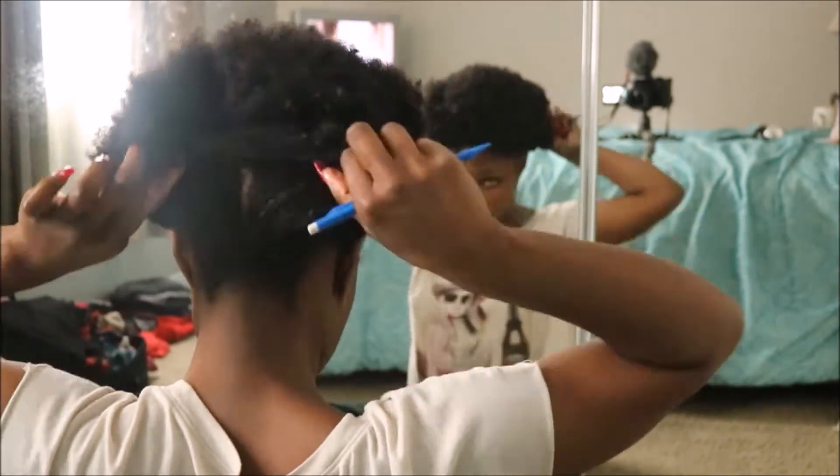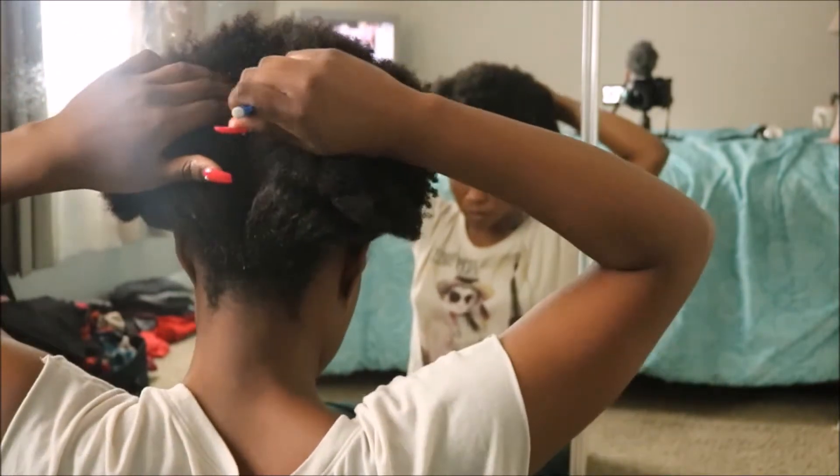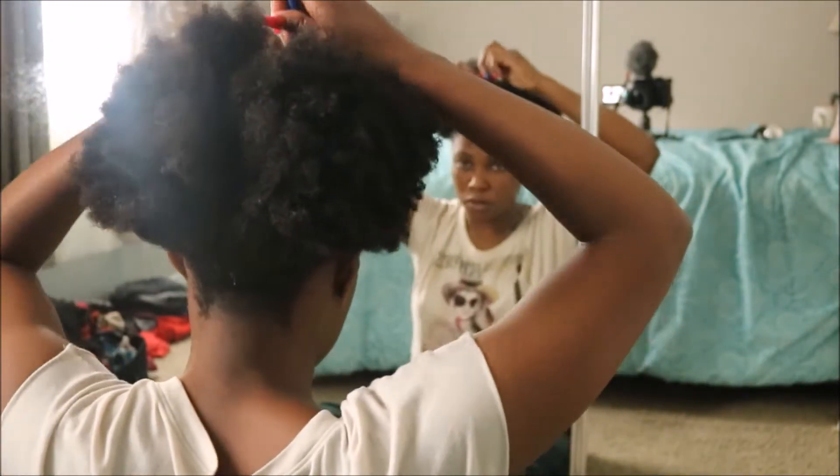Yes, that is a lead pencil. I didn't have my rat tooth comb and this was the next best thing. We've all done it, I'm pretty sure.